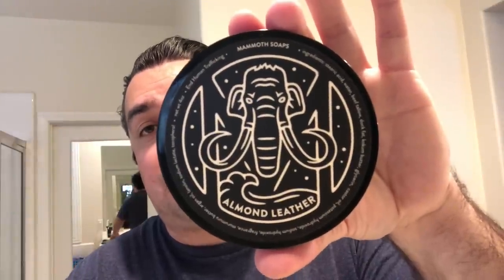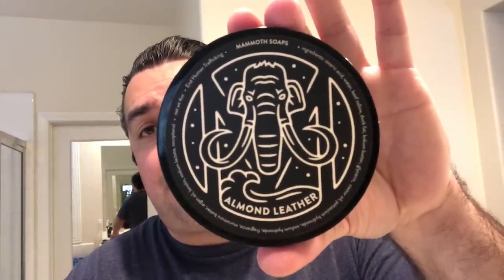Ben Esposito out of New York is the artisan behind this. Ben tells me the name Mammoth is derived from the phrase 'the elephant in the room.' Ben has some causes he's really passionate about — one of those is the fight against human trafficking. A portion of the proceeds from the soaps actually go to organizations that fight human trafficking, that create resources to address the issue. That's where the name was derived from.